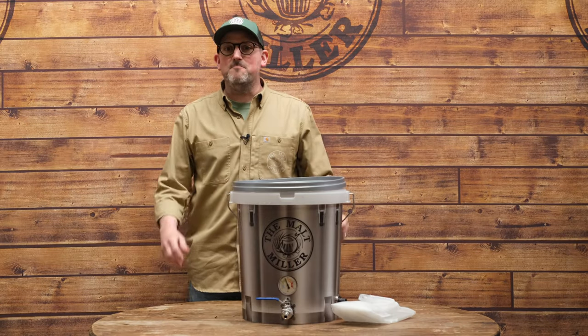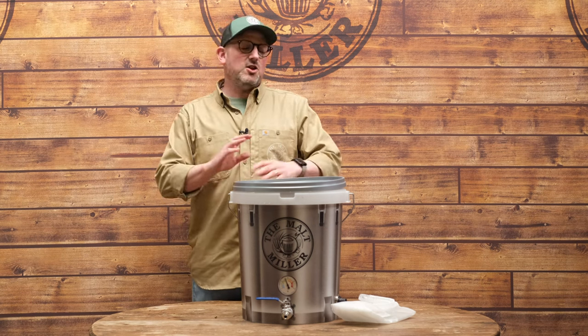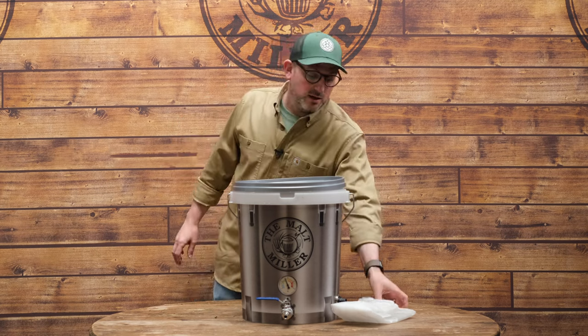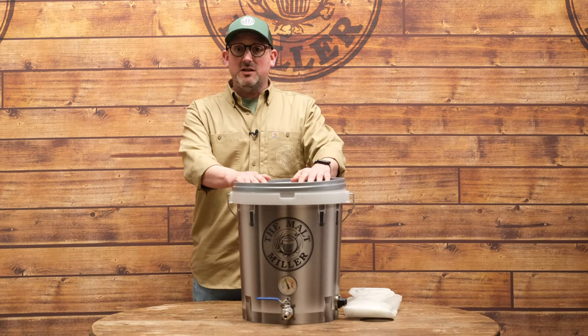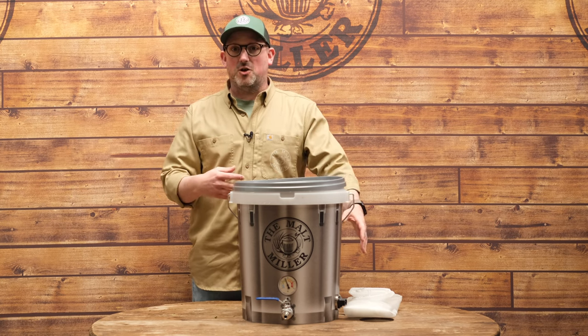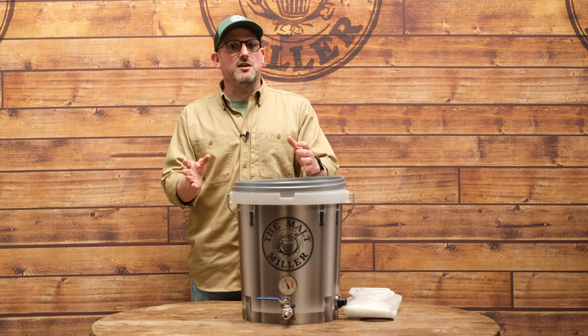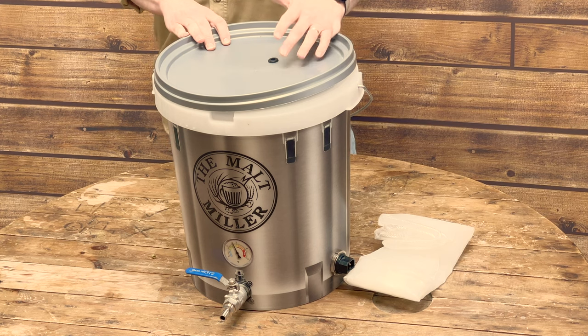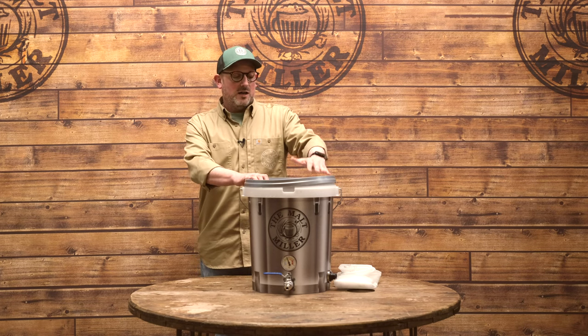There are loads of different ways to make all grain beer, but by far the most approachable way is the brew in the bag method, where we have a mesh bag immersed in hot water and add our grain into it to convert the starches in the grain into sugars that our yeast is going to ferment later. To further simplify our brew day we're going down the route of full volume mashing, which means all of the water — or as brewers call it, liquor — that we need for our beer is going to be in our mash tun already.